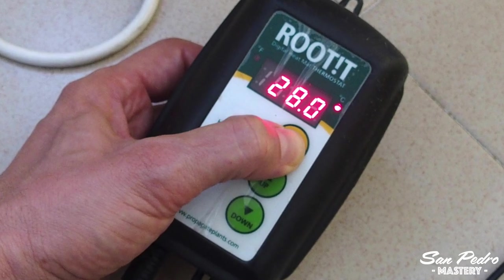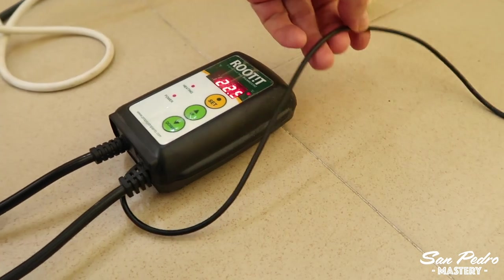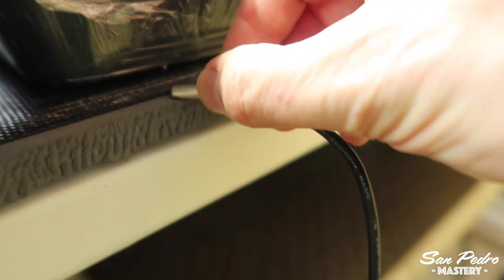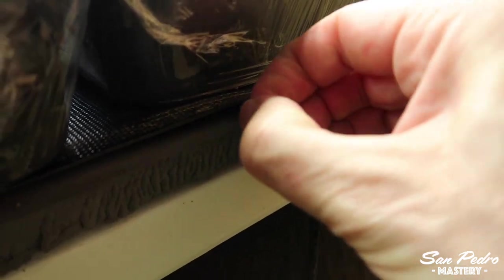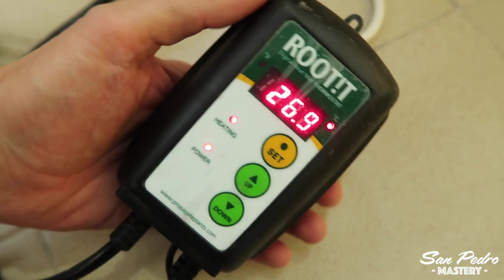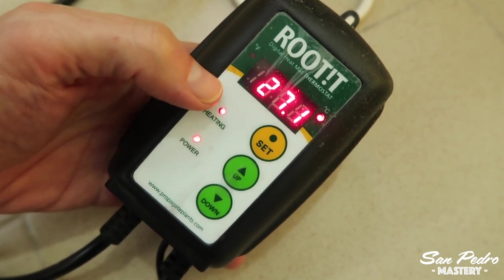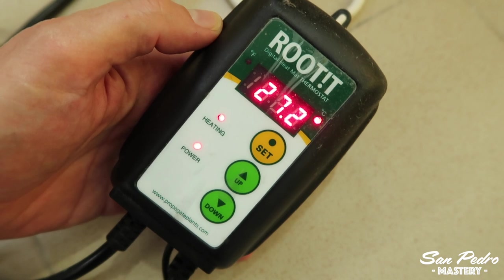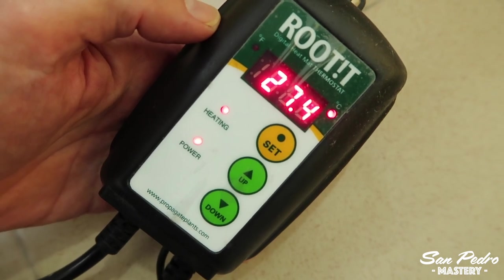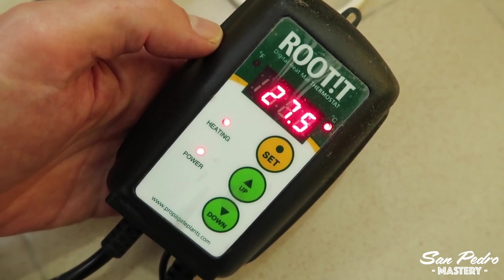I use a thermostat specifically designed for heating mats. It can control several mats — you don't have to buy a thermostat for every mat you have. It gets its temperature reading from a cable with a small metal rod temperature sensor at the end, which I place just underneath the mats but on top of the insulation foam. The thermostat is currently set at 28 degrees Celsius, that's 82 degrees Fahrenheit. The mats are currently on, and as soon as the temperature reaches 28 degrees, the mats will start cooling off. A couple of minutes later the temperature will start to drop too much, and the mats will switch back on again — so they will constantly be cycling on and off, and therefore each mat will consume less than 60 watts.